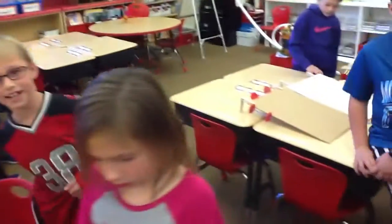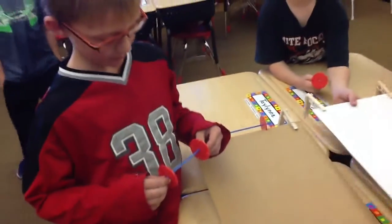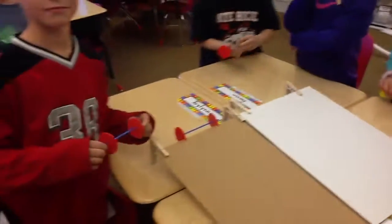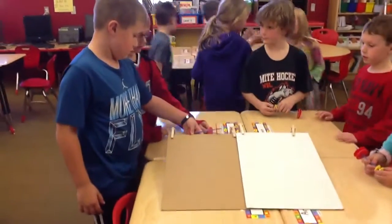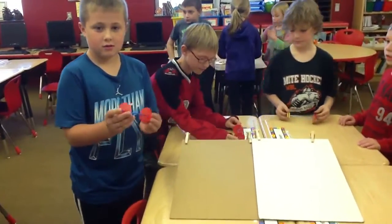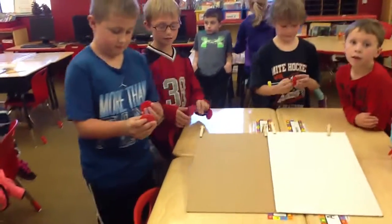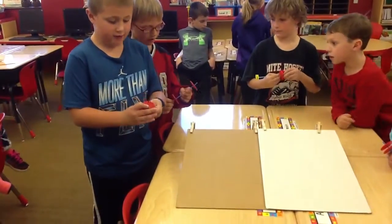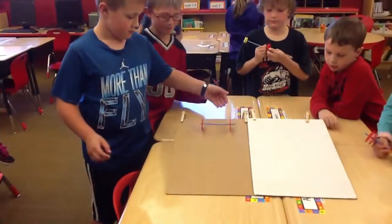We're going to go over to the ramps and rollers. Two kids are going to show us a rolling system that rolls straight. What's important to create a system that rolls straight? It goes smoothly, and your wheels have to be the same size — they have to have the same axle. Go ahead and show us how it rolls straight down the ramp.